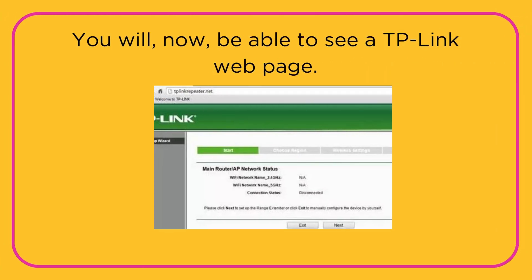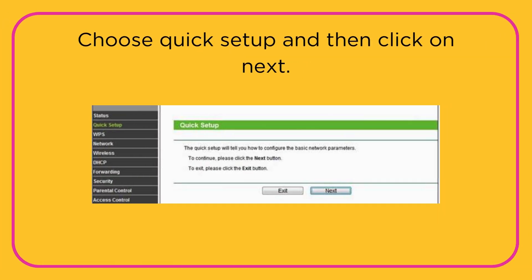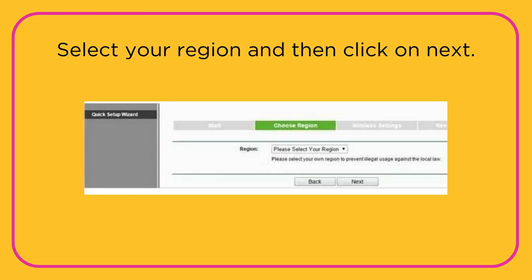You will now be able to see a TP-Link web page. Choose Quick Setup and then click on Next. Select your region and then click on Next.